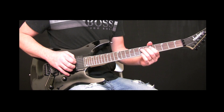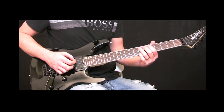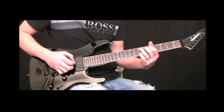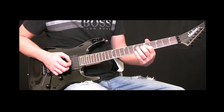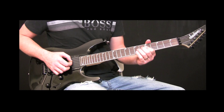Here's the first three notes: seventh fret A string, fifth fret A string, seventh fret A string. The next three notes on the D string are the fifth fret and the seventh fret twice, but the second time you're going to do a full bend.